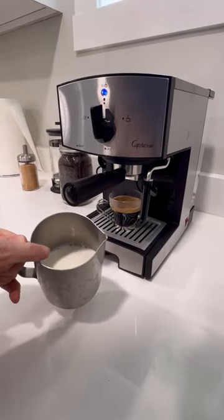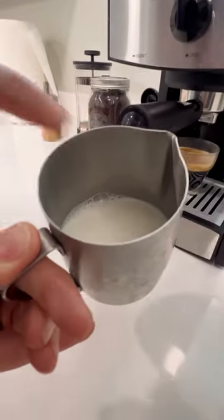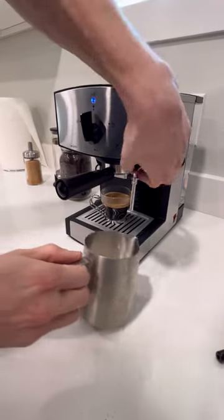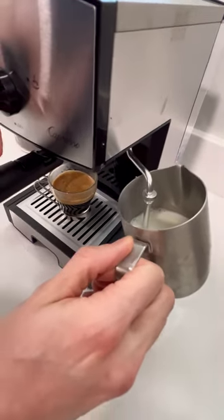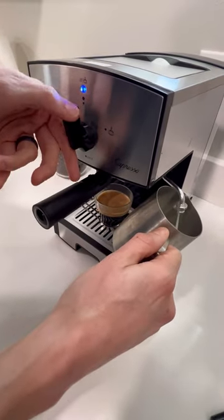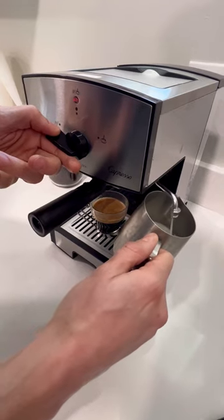To make foam, fill up this container until the milk goes to the bottom of that line right here. Then take off the cover by pulling down. Push this wand into your milk — you want it to be right below the surface of the milk. If you can, go at a 45 degree angle. Then turn the knob to the left.